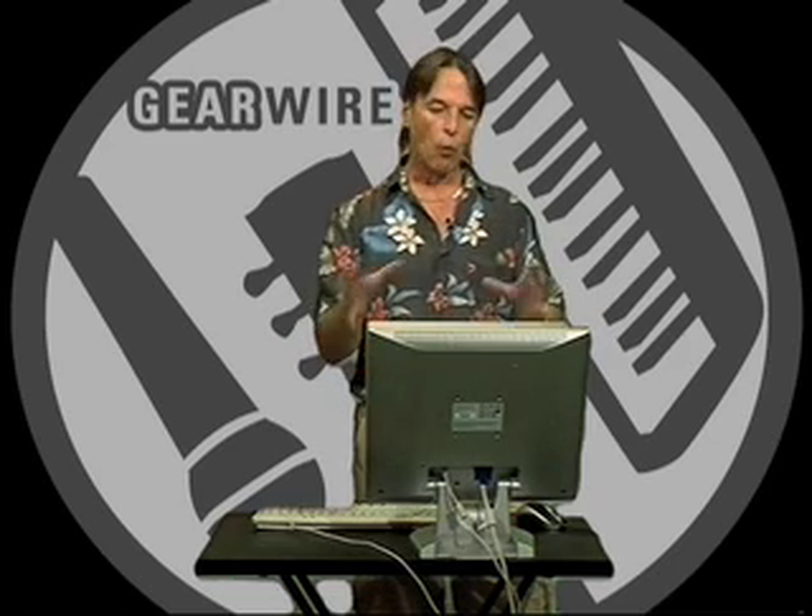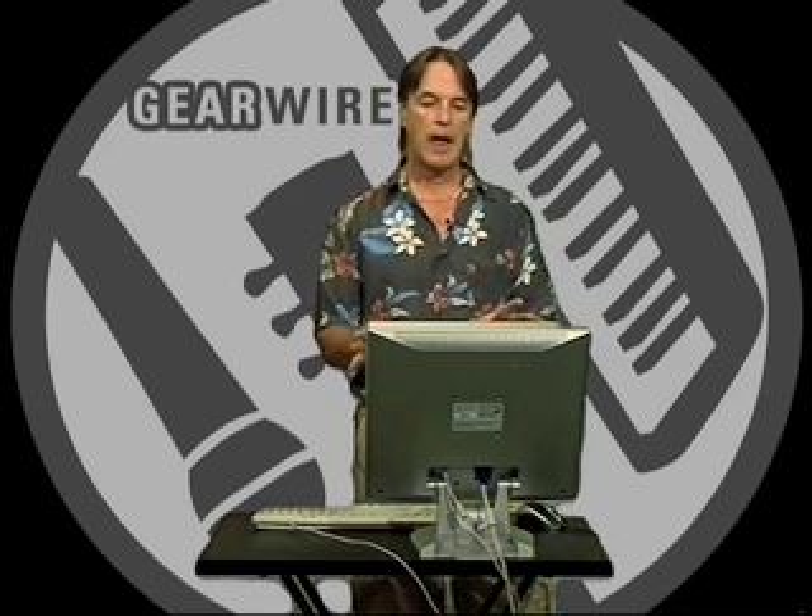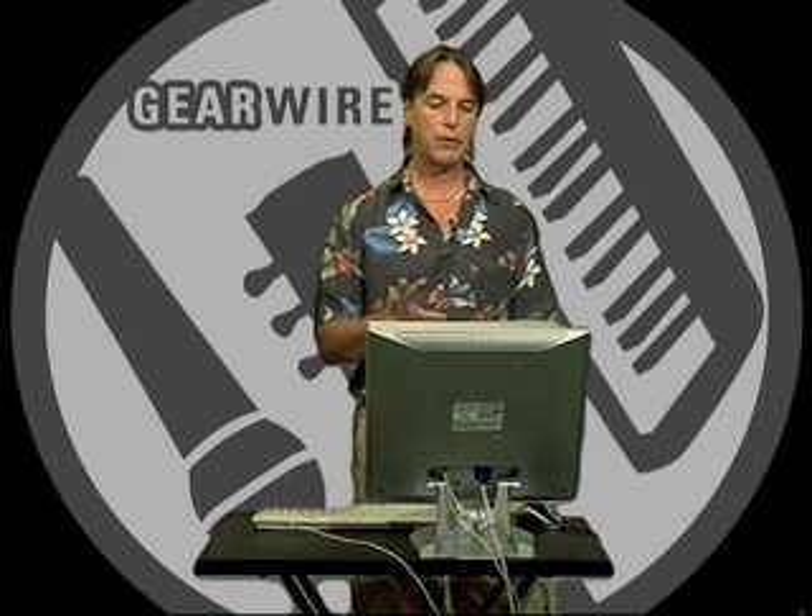Today I'll take you through what it looks like, how it works, and give you a feel for the whole thing.